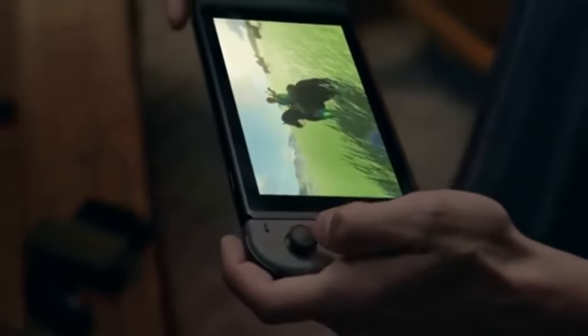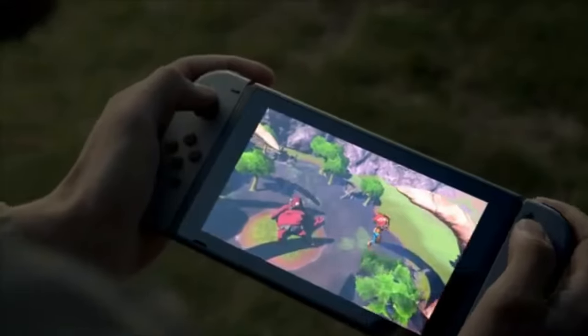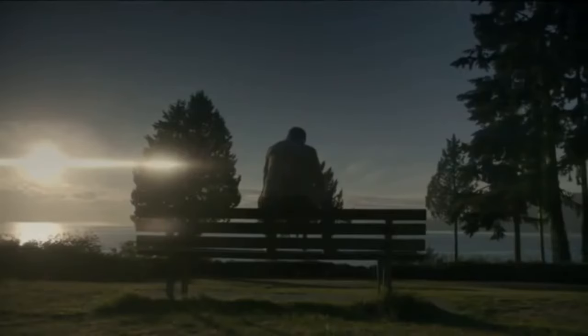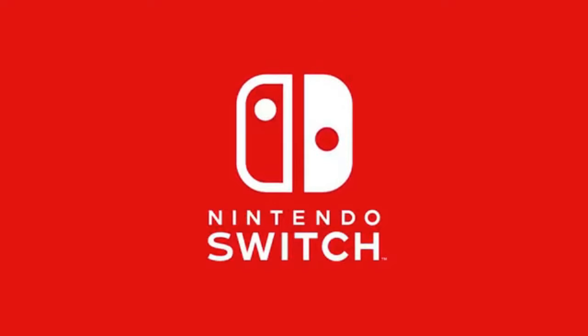We all know the Nintendo Switch controllers — the Joy-Cons, Pro Controller, and even the NES and SNES controllers for Nintendo Switch. They're all really fun to use and work seamlessly. But what if you want to play multiplayer but don't have enough controllers for everyone to play? Does that mean some of your friends are going to have to sit and complain while your other friends get to play Nintendo Switch with you?